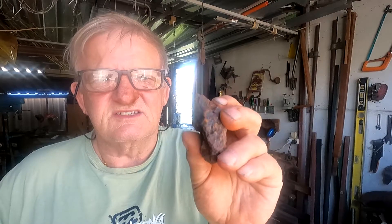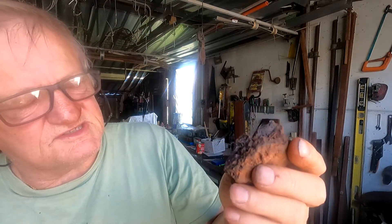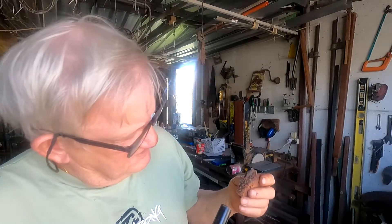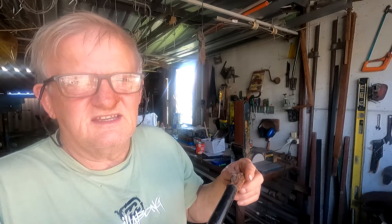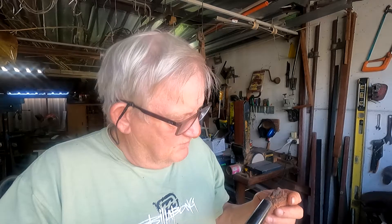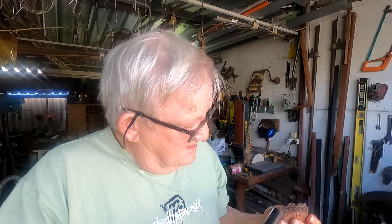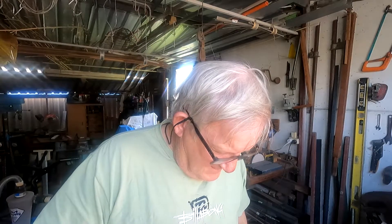Here's an interesting rock — it's a little bit of slag out of a furnace, a glass furnace. Can you hear that? Now that's something more than iron, which you never know. Anyway, I'll move on to my next step.